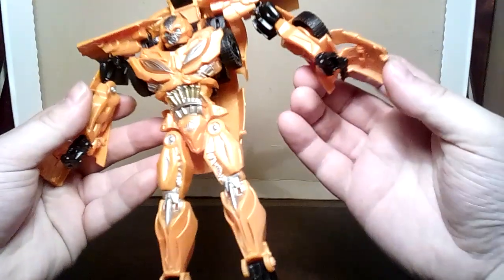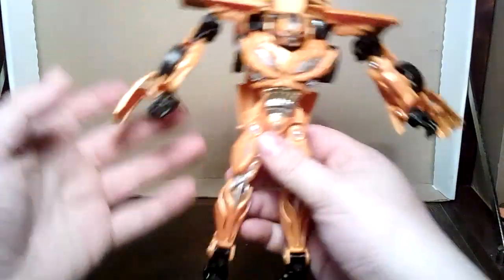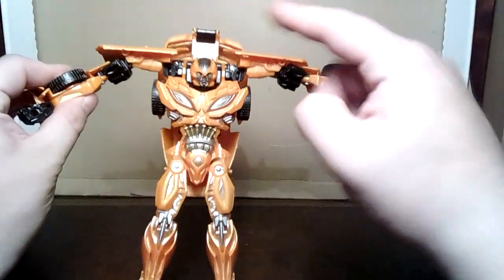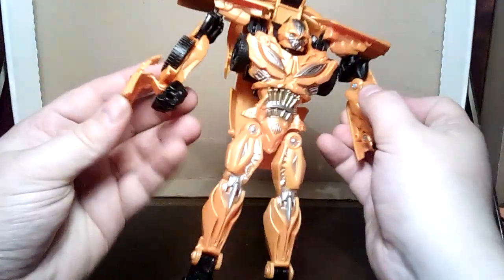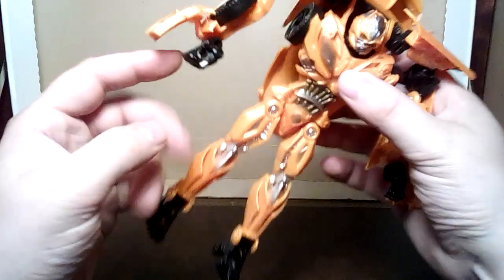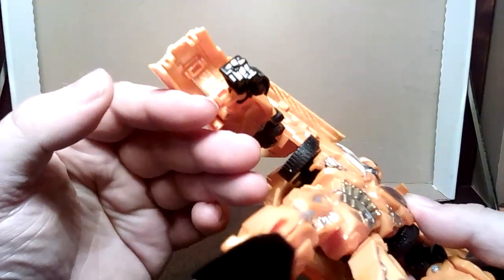Or those voice-changer helmets that look nothing like Bumblebee. So basically what this is, if people don't already know, it's a really badly knocked off version of the twist ones where you sort of get a hold of the shoulders and flick them over and they start to transform automatically. This not so much — I'll show you in a minute. But we'll have a look over the robot mode first. That hand's open for some reason, this one's closed.